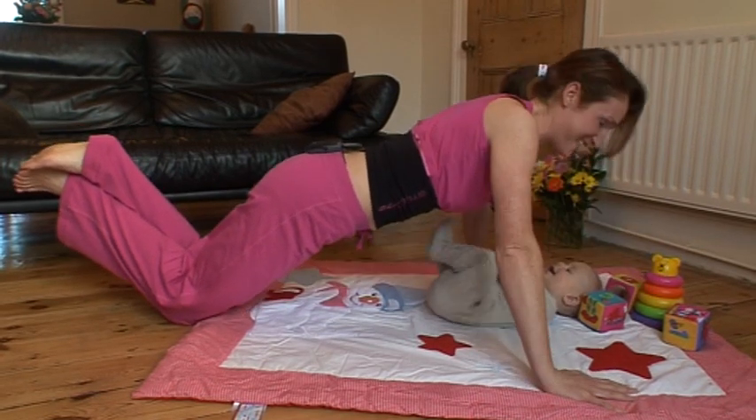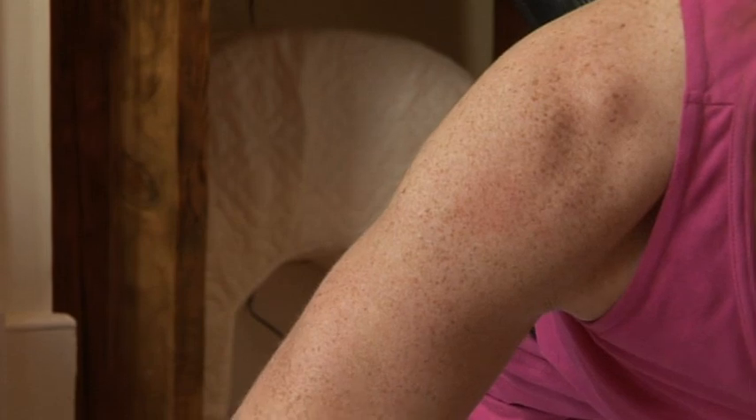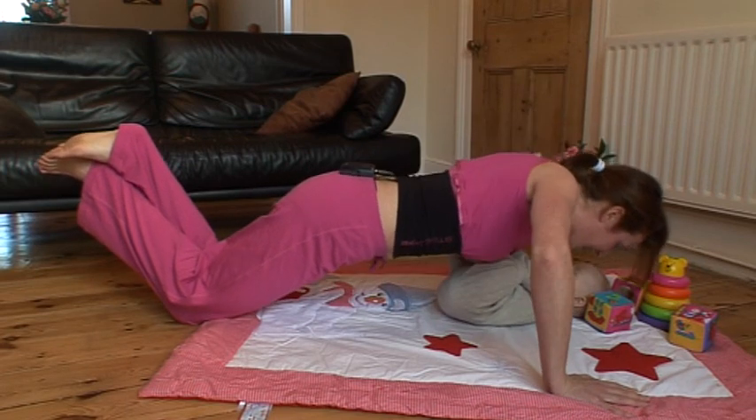And another six — getting as close down to the floor as you can. Five and four, three and two and one.